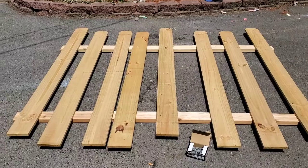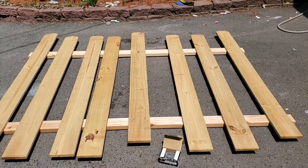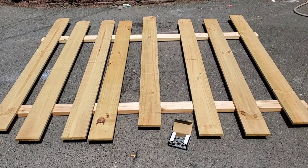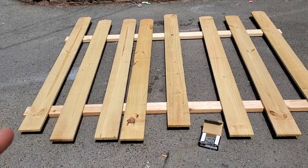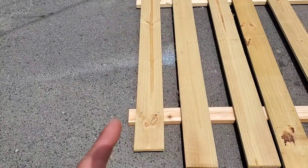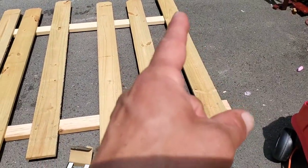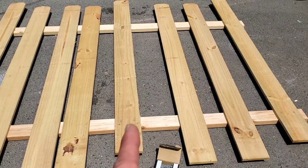We'll continue to show you pretty much step by step how I'm doing this. Here I have laid out the two-by-fours on the ground with all the pickets. I need a 14-foot section for one area, so I'm making two seven-foot sections. This will be the first one — I have the two two-by-fours laid down, both measured at seven feet. I left a little bit on the end and measured one and a half inches on each side, then found the central point between the inside of the two outside pickets.